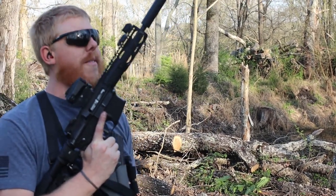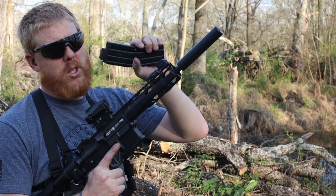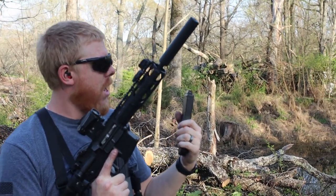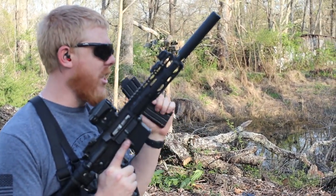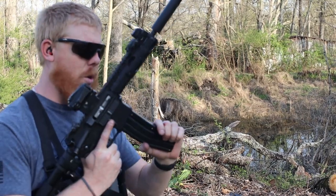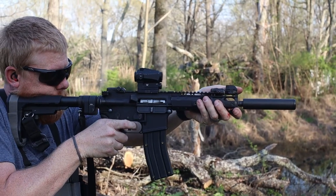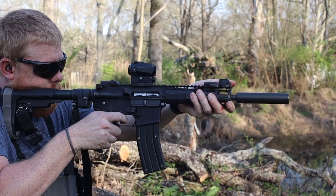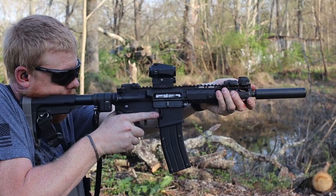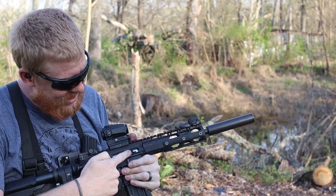First mag through the 7.5-inch .22 kit with the .22 can. We've got a supersonic round first — just a normal Remington 1,400-round bucket, golden bullets. We then have the CCI Quiet .22 rounds, the CCI segmented hollow point subsonics, and then a different brand subsonic HP. Let's see which ones are quietest with this setup. Supersonic first — and it cycled. Now we should have a little bit of cycling issues. Okay, so stovepipe.